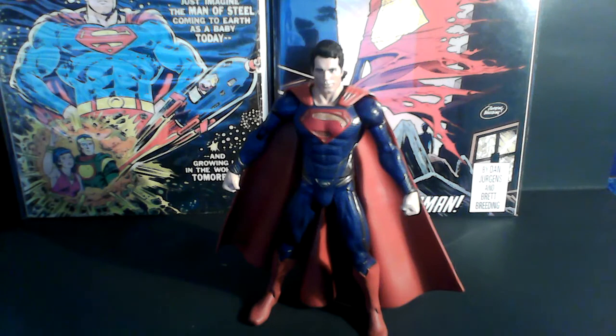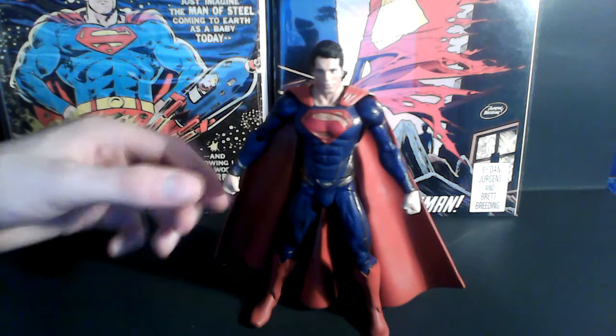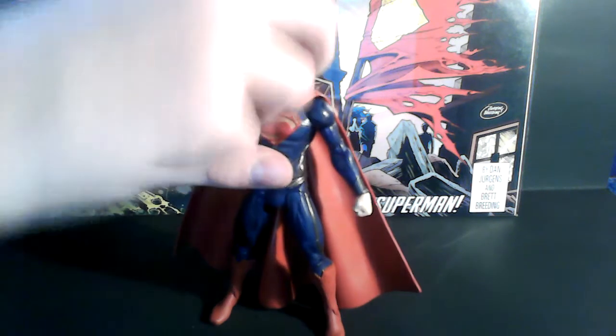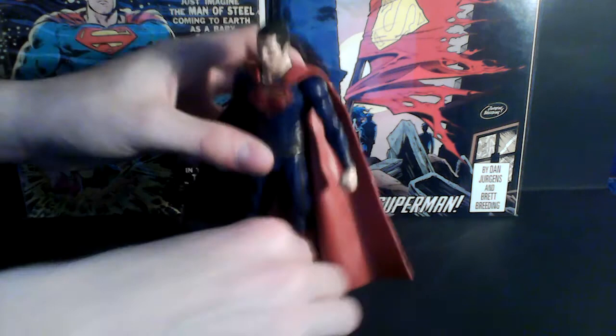That's what I like about Nolan — he's producing the movie and it's a great-looking suit. Henry Cavill is a great choice too; whoever cast him is a genius. Anyway, the articulation: the head cannot look up but it can look down. He has a ball-joint shoulder, a bicep swivel, a single-joint elbow, wrist turn, and a waist swivel. He can kick forward and back. He has a thigh swivel, a double-joint at the knee, and he can flex at the foot. He also has peg holes for the base.